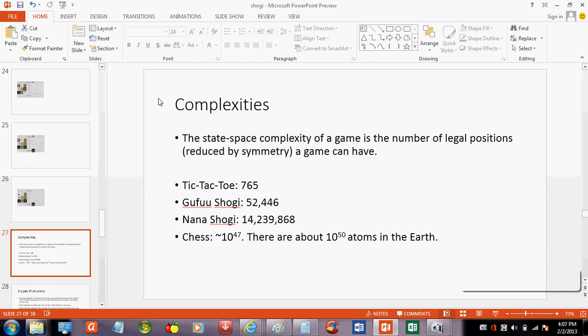When computer scientists talk about the complexity of a game, what they usually refer to is the state space complexity — the number of legal positions. You can reduce that by symmetry because some pieces have a symmetric way of moving. For example, tic-tac-toe has about 700 positions, chess is about 10 to the 47 positions, and Gafu and Nano Shogi are in between. Gafu Shogi is about a hundred times more complex than tic-tac-toe, and Nano Shogi is somewhat more complex than that.